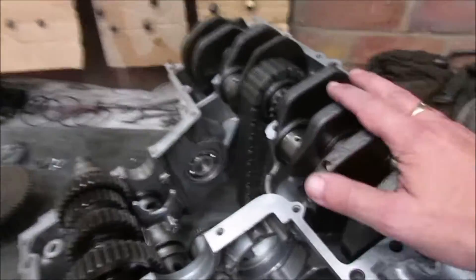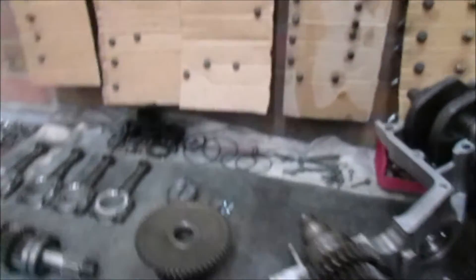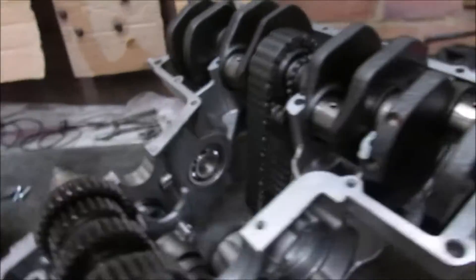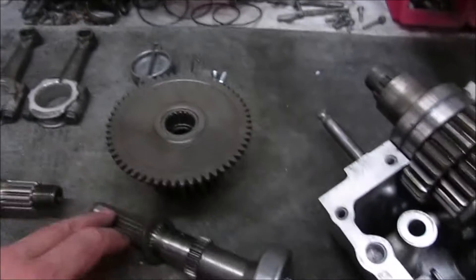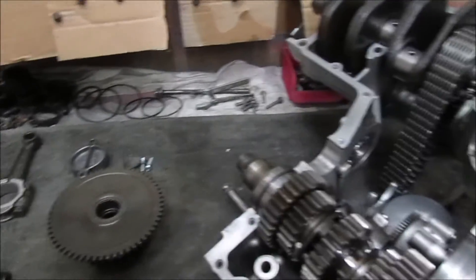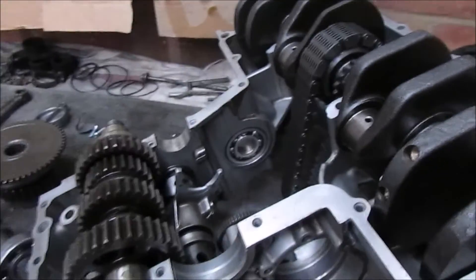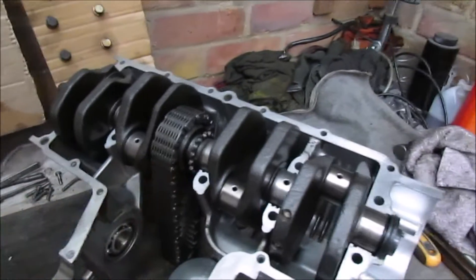So the crankshaft is back in. Now all I've got to do is slide the secondary through — there's the main shaft. That bearing's in place and the bearing's on the end, so when that goes through I should be able to knock it through and then tap the bearing in. That will probably be it for this episode, as I can't really go much further until the plastic gauge turns up.